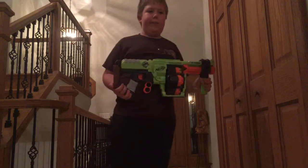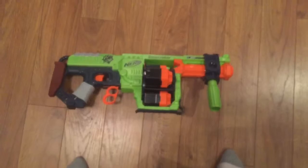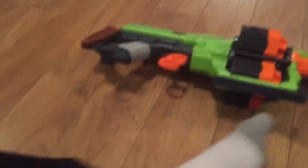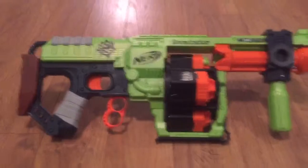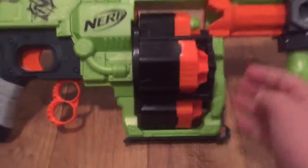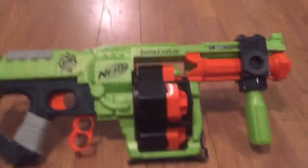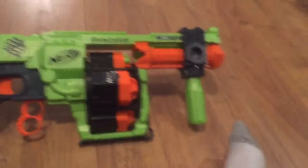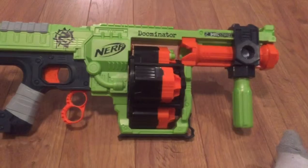Now I will give you my final opinion of this blaster. Overall, I like it and I would probably recommend it. It's kind of expensive, but I'd say it's almost worth it. A couple things I didn't like: when the handle is on the bottom, when you pull all the way back, your hand hits this part, and I don't like that — I think they should fix that. Also the stock is way too short, if that's even supposed to be a stock. But I like how they have a tactical rail, and I just like the idea of it. I'd recommend it. My rating out of ten would be a 7.5 — seven point five out of ten.